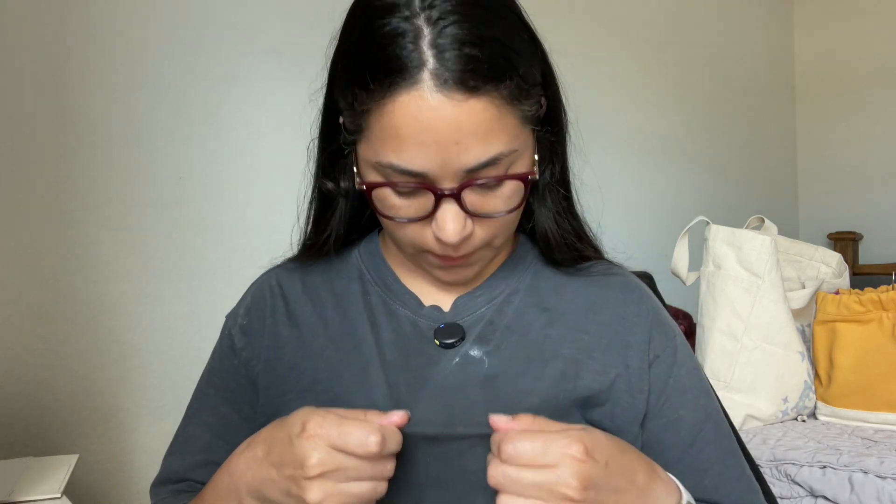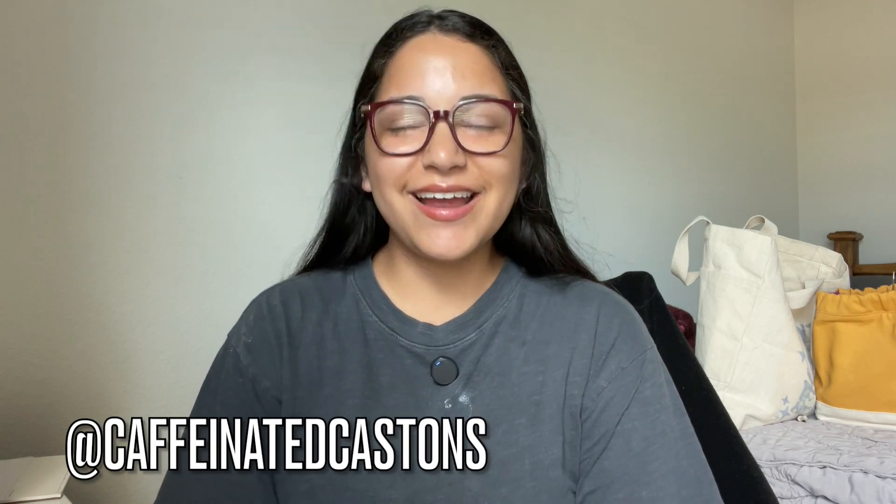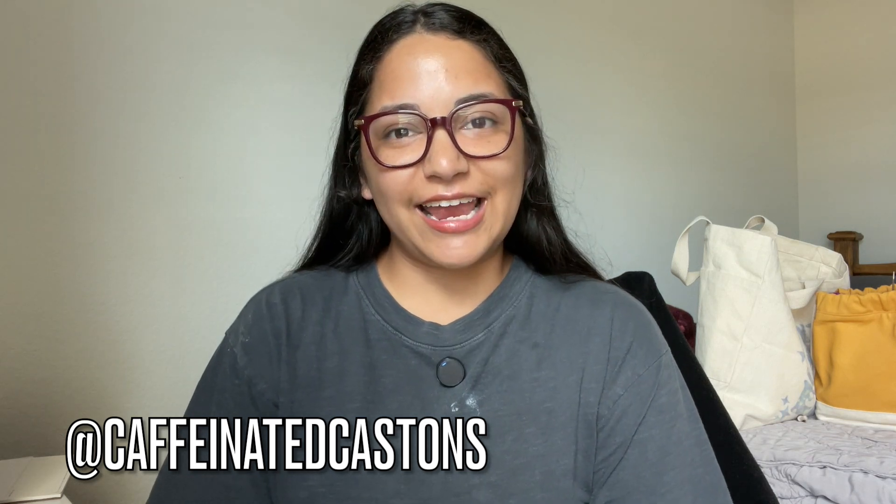What is this? I think this is diaper cream. Hello, welcome to the Caffeinated Cast Ons podcast. I'm Therese, also known as Caffeinated Cast Ons. You can find me on Instagram at @CaffeinatedCastOns and I'll post my making there. Think of this as a digital, video version of Ravelry project pages. I've been knitting about three years and I'm based in north Texas — I just like to share my knitting, it's just an outlet for me.